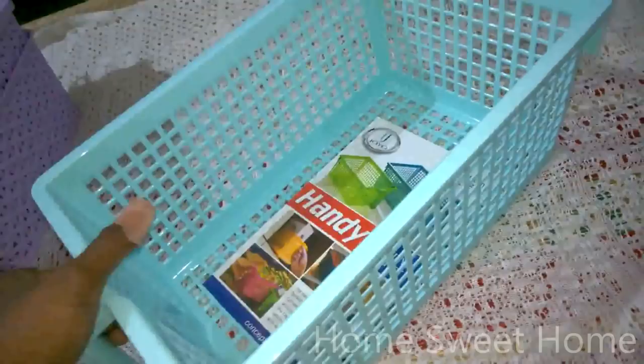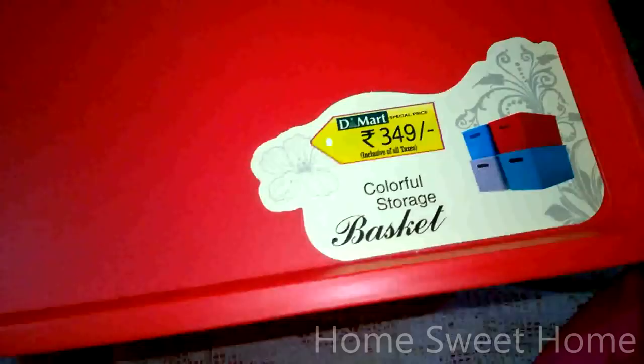The next product is this big storage basket. It's quite colorful in red and has a lid. The D-Mart price is 349. I mainly got this for storing backup toiletry accessories — detergents, Arpic, phenol, Lysol — which I always keep as extras in my toilet area. It's something everybody uses at home.